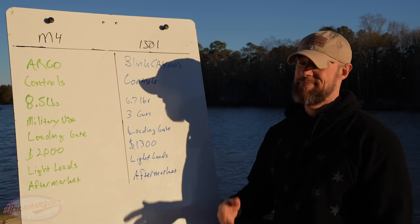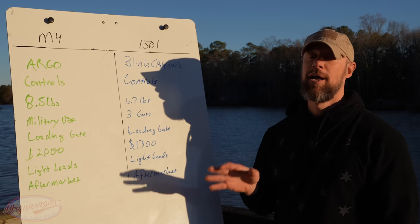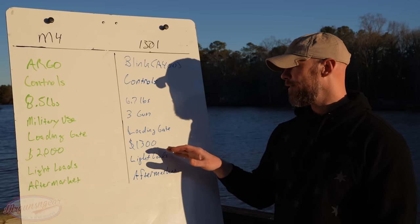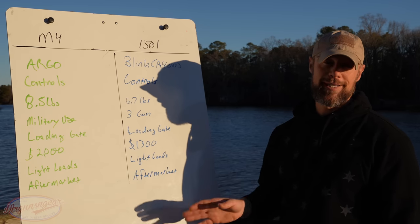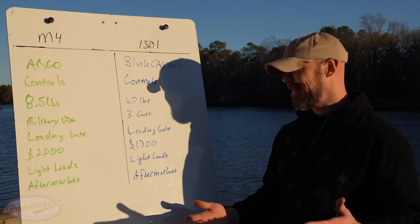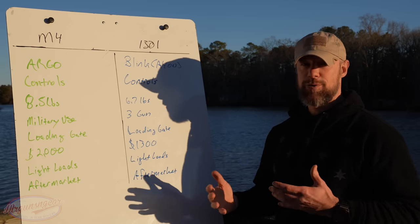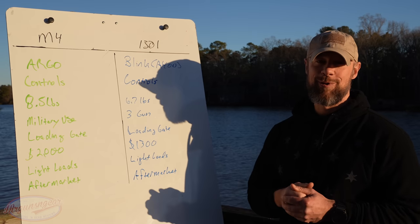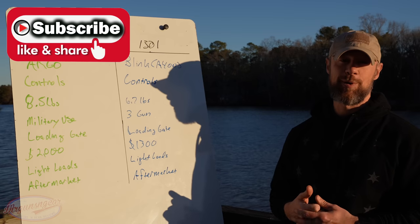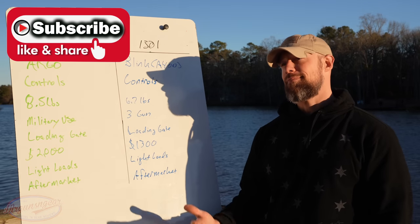Which one do I recommend? Both, honestly. I'd have no issues trusting either gun with my life — that's why I recommend these two over all other options. For some people the price difference is the deal-breaker: you can buy a 1301, add all the accessories, buy ammo, and still come in cheaper than a bone-stock M4. If you forced me to choose one for a gunfight, I'd probably pick the M4.